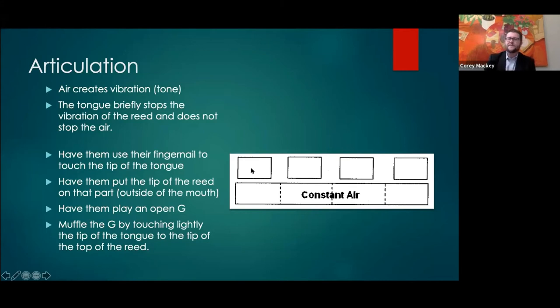A very common problem in younger students is four separate puffs of air where the air starts and stops. What we want is a very clean, nice legato tongue stroke — keep the air constant and lightly touch the tip of the tongue to the tip of the reed.